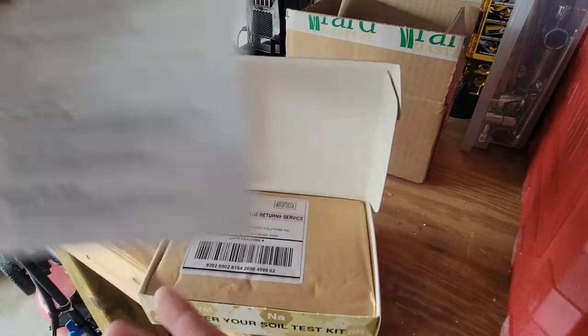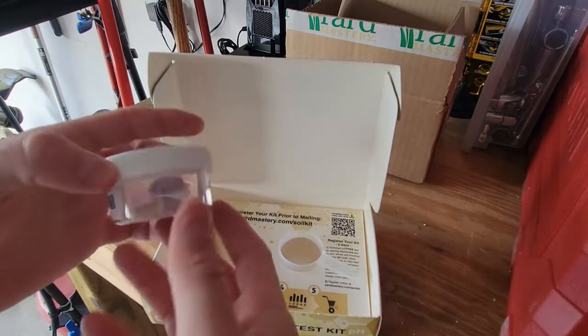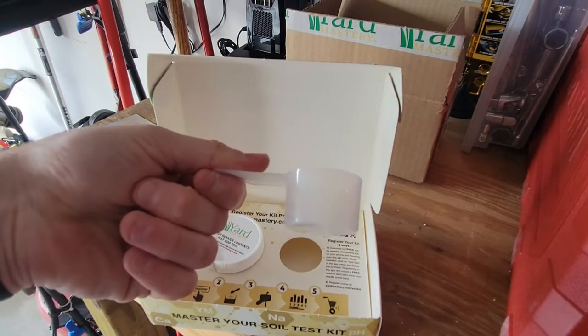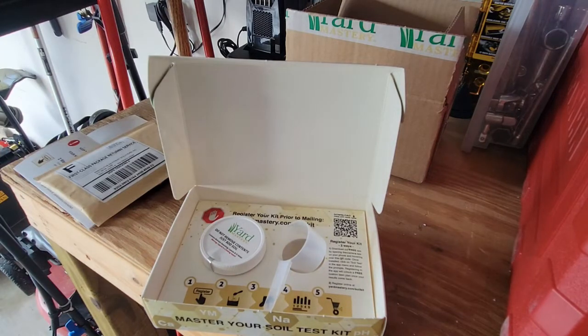Basically we'll take the sample and put it into a Ziploc bag. They give you a pre-paid envelope to mail it in. Here's the sample bottle — you'll scoop out of your Ziploc bag a cup full of soil, drop it in, put that in the envelope, and mail it away. Usually you'll have your results in three to five days — last time it took seven for me. It goes to Walla Walla, Washington, so from Indiana it takes a little bit.